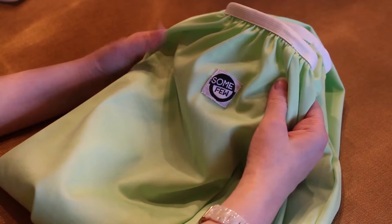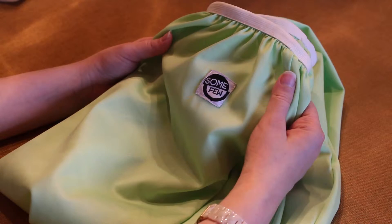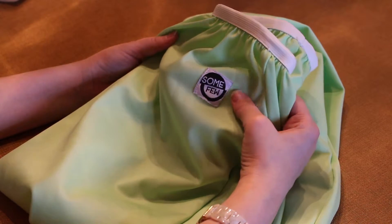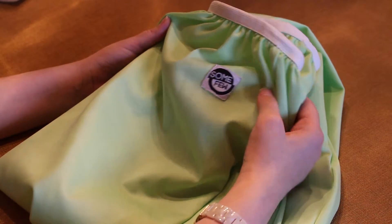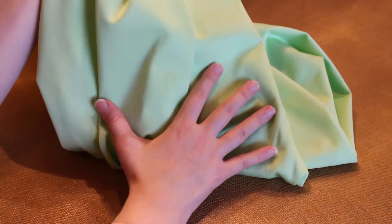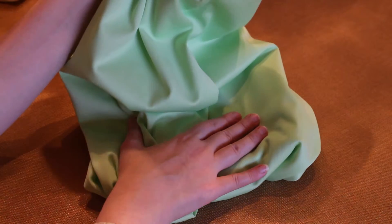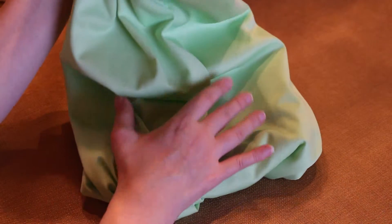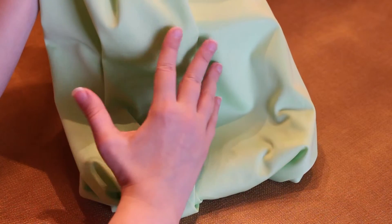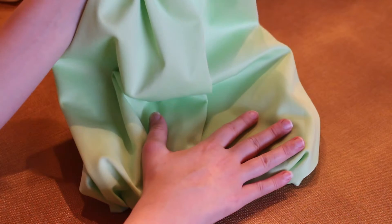My other pail liner retains a lot of water and drips when I take it out of the washing machine, so I have to put a towel underneath it — but this one doesn't do that. However, you can definitely tell the difference in quality. When I pick up the pail liner when it's full of diapers, I can feel the moisture coming through the bag. A wet bag's main job is to hold in moisture — it's supposed to be waterproof — and this isn't 100% waterproof. Water isn't dripping, but I can definitely feel the moisture. So I probably wouldn't order this again.